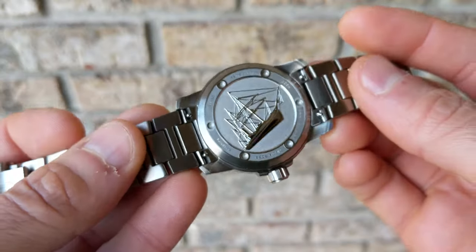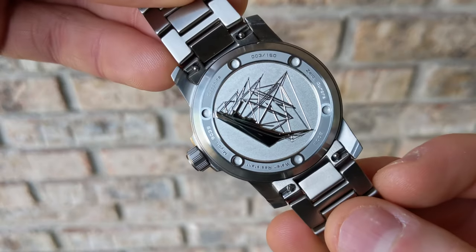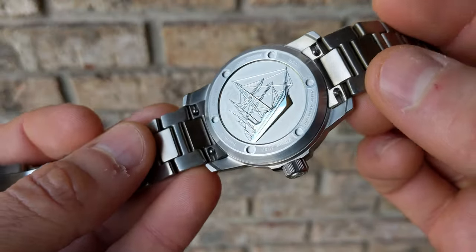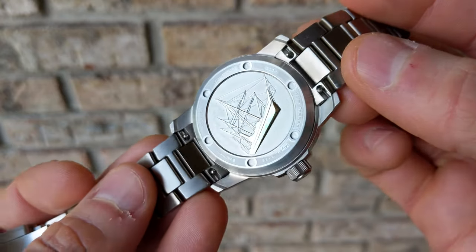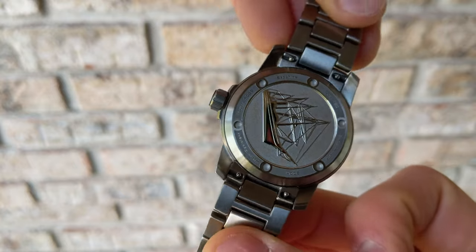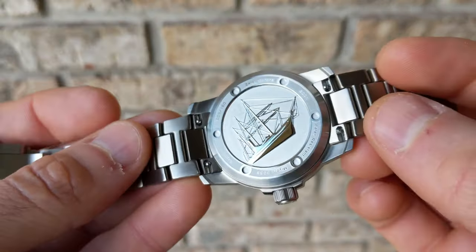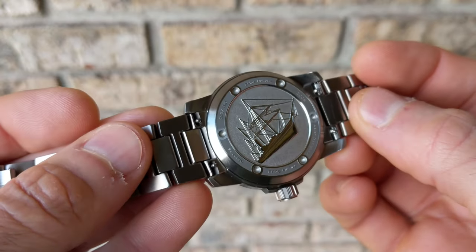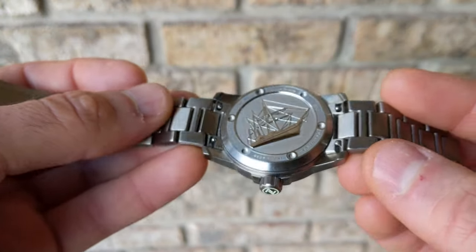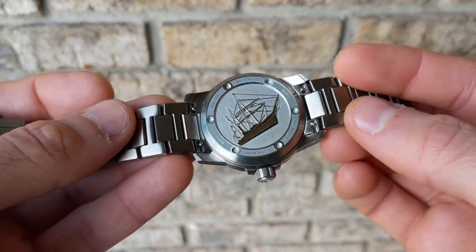Shifting over to the case back — as you'd expect for a watch of this style, it is a screw-down construction. It has a nice mix of finishing throughout: a combination of blasting, polishing, and brush accents. The configuration for the screw-down has a keyhole pattern, which I've talked about on some past Zelos watches. I really like that configuration — very good looking. The accent touch is a ship in the middle of the case back.